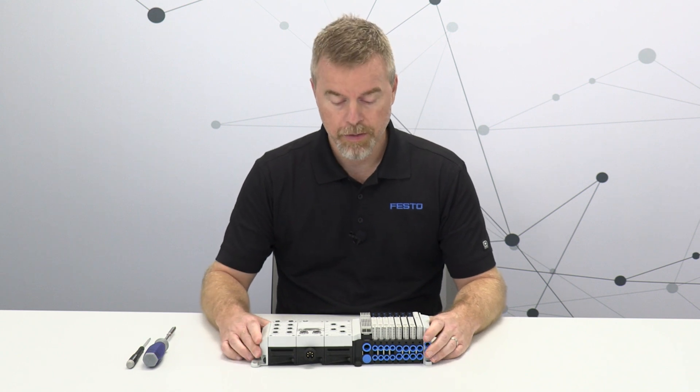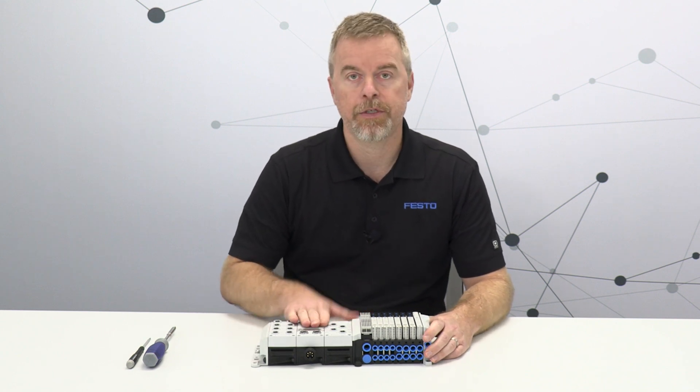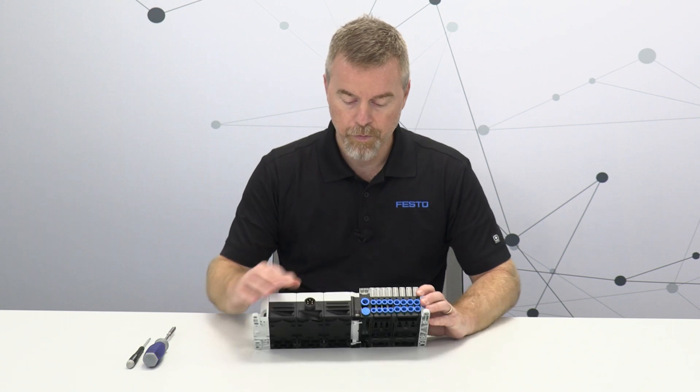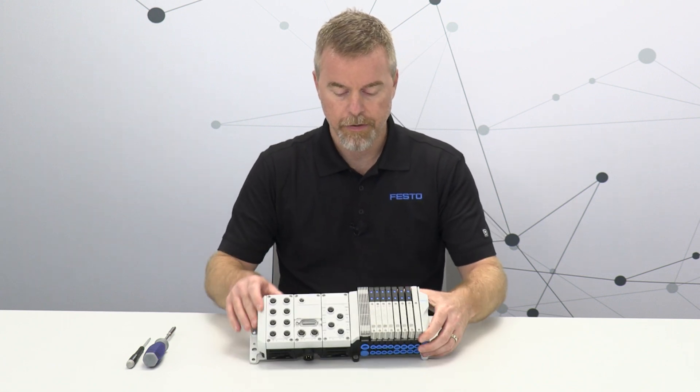What I'm going to do in this video is take apart a couple of these modules to show you what it looks like in CPX APA and how easy it is to add or remove a module. So first I'll remove these two screws on the valve interface.